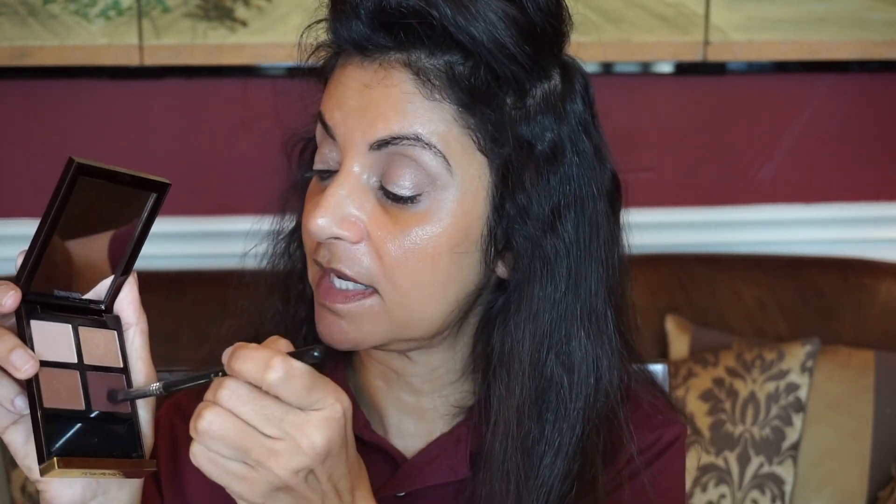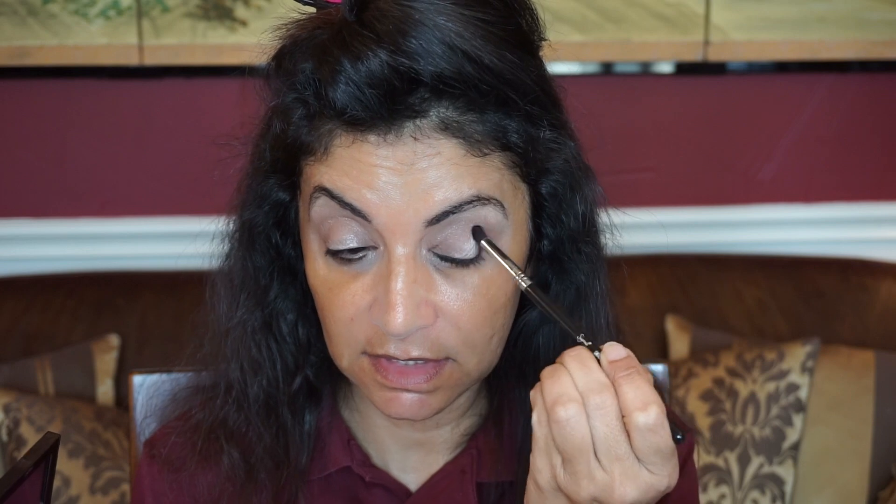I'm using the Sigma E55 blending brush. Now I'm going to go in with another Sigma brush, the E45, and go in with the darkest shade, putting that in my outer V to give me some dimension and into my crease to give me that effect.